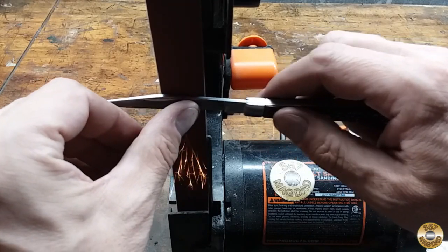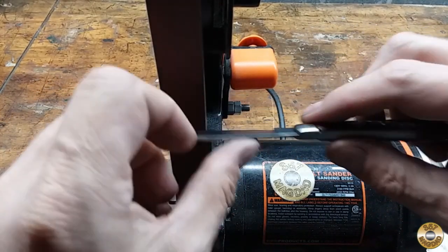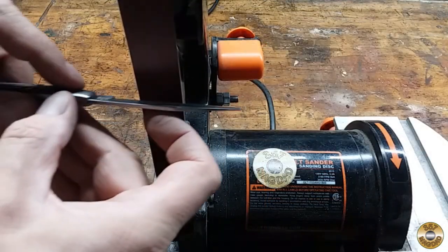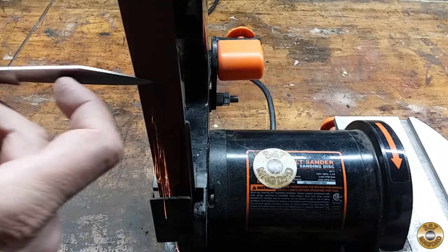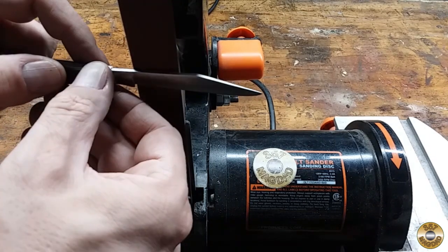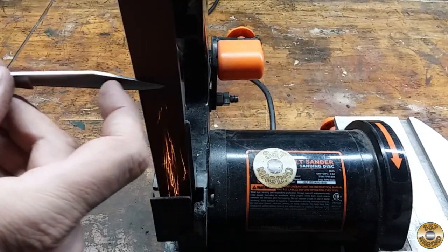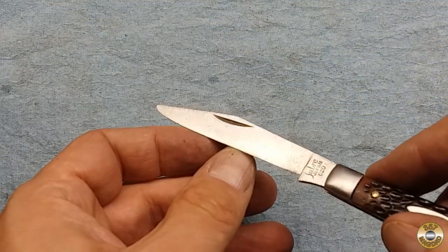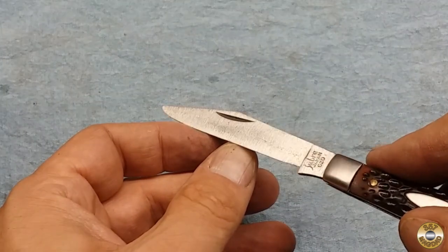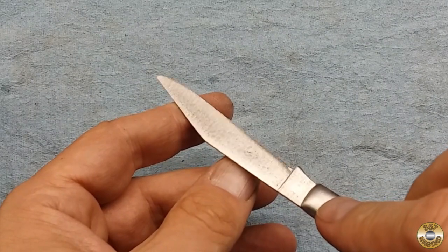I started out with a 240 grit belt in my 1x30 sander. I found that the steel was too hard — the 240 grit belt was having a hard time getting below the scratches and pitting. I had to switch to a brand new 120 grit belt. Here's the blade after that 120 grit belt. Sabre might have cheaped out on the liners and bolsters, but they used some high quality steel for the blade.